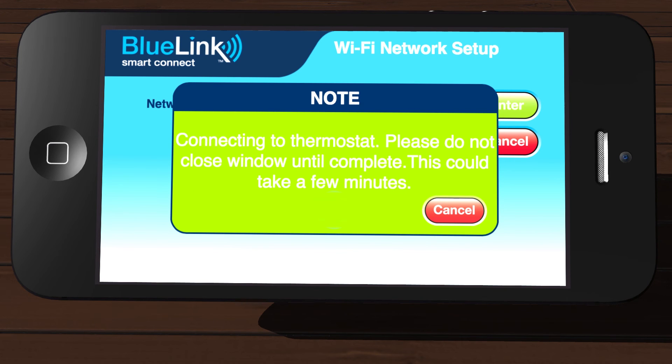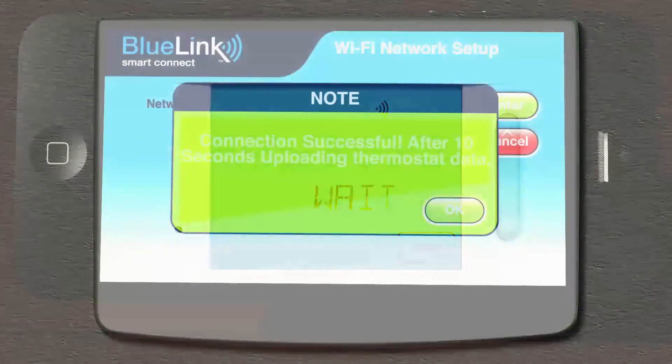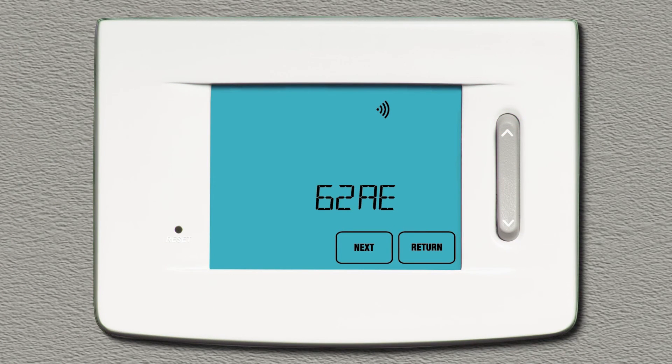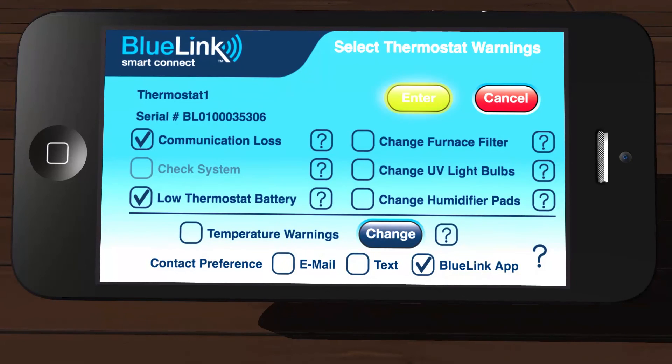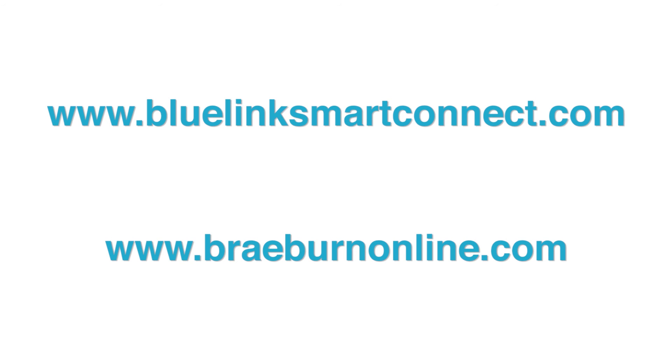A dialog box will appear letting you know that the app is connecting to the thermostat. The word WAIT will appear in the thermostat display. After a minute or so, the app will display a Connection Successful dialog box and the thermostat will start scrolling your network name and MAC address. Press Return on the thermostat. Tap Enter in the app to update your alerts and go to the app's home screen. Congratulations! You have now successfully registered your BlueLink Smart Connect app. You can access your thermostat from the app or on the web at www.bluelinksmartconnect.com.